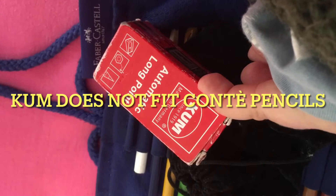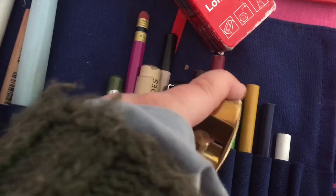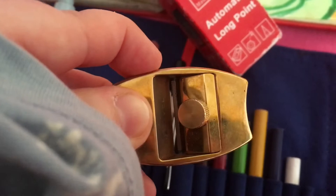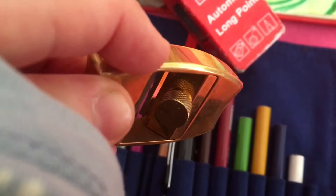I wonder what is in this black velvet bag — and here we have the Hovel pencil sharpening plane. I love this fella, it is so cute. It's brass and it's perfect for sharpening all of your fine art pencils, and basically all you have to replace are the blades.